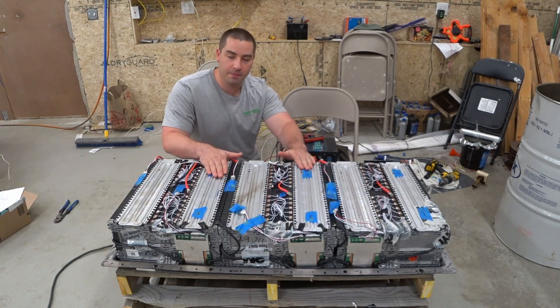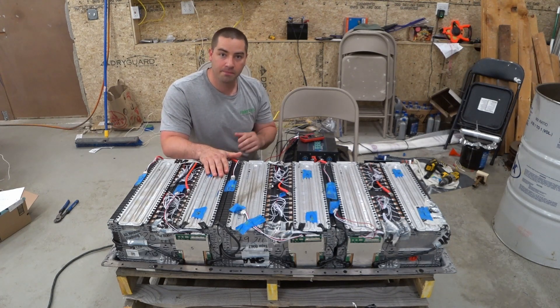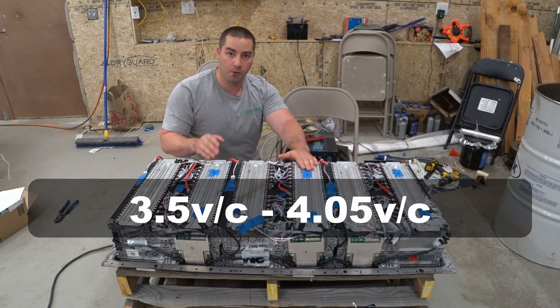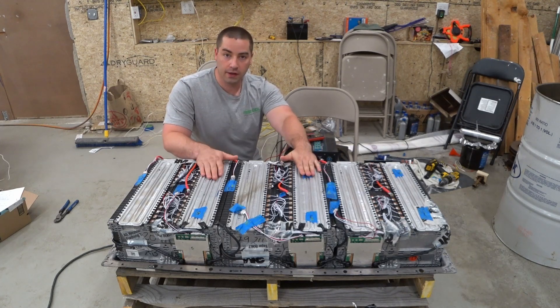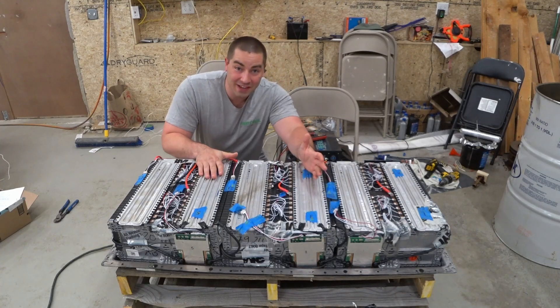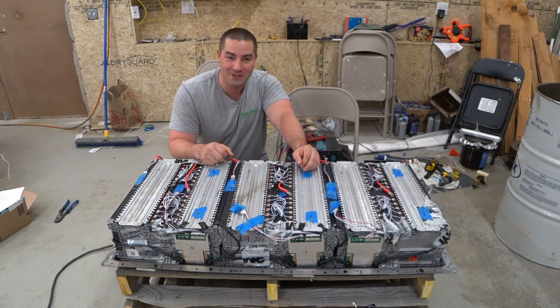If you wanted the most capacity out of this, you could drain it farther down or charge it a little higher up. But by using the parameters of 3.5 volts per cell up to 4.05 volts per cell, you will get a long life expectancy. In some upcoming videos, we're going to talk about programming the BMSs, setting the parameters, and putting the lid on this pack. We're almost done — I've been working on this battery for months and we are so close to being finished.